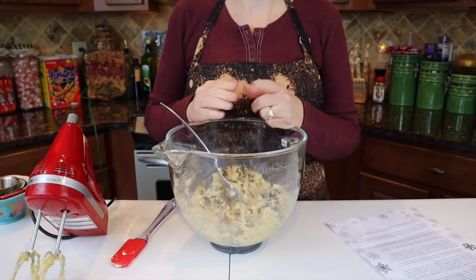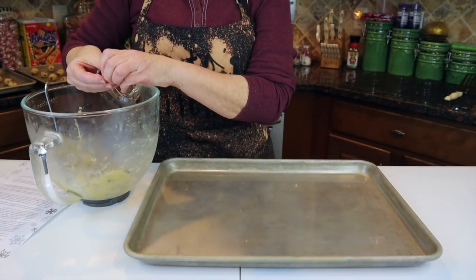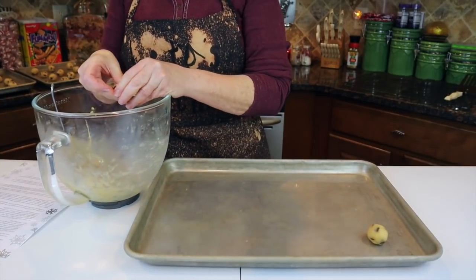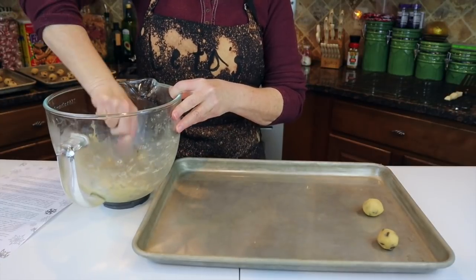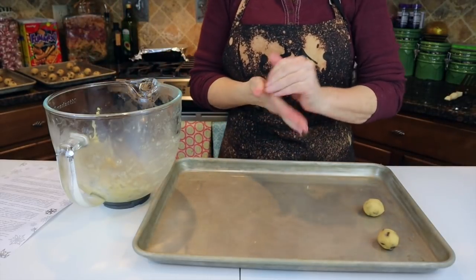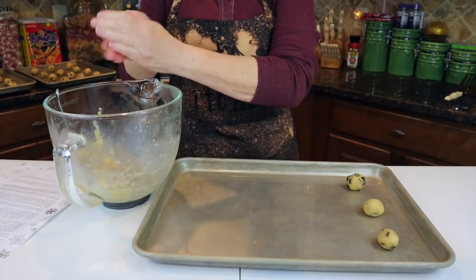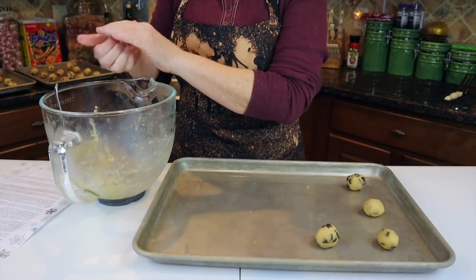Sarah says we need to refrigerate the dough overnight or for at least a few hours. I'm going to get mine in for a few hours so I can have these baked up and ready for my family when they get here. My cookies have been in the refrigerator for about seven hours now. I've lightly greased my baking sheet and I'm rolling them into about tablespoon-size balls. The oven is ready and it's going to be at 375 degrees.